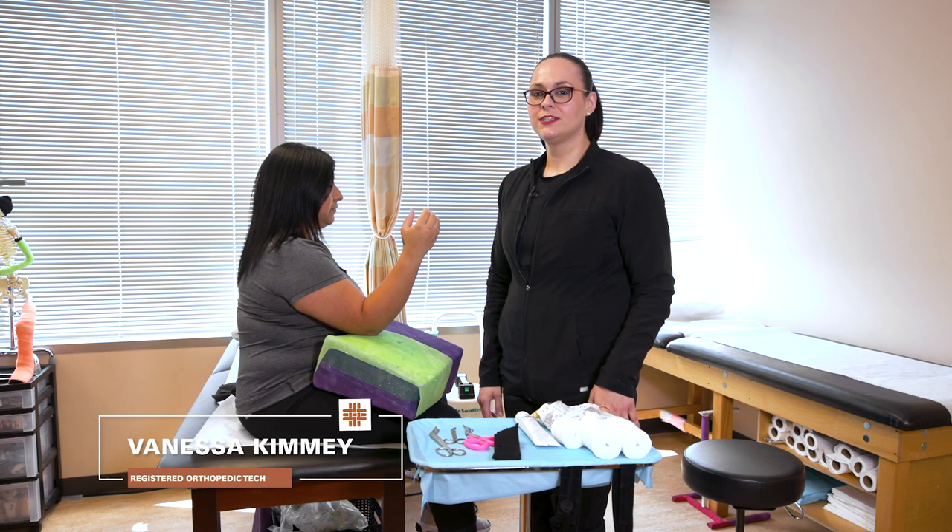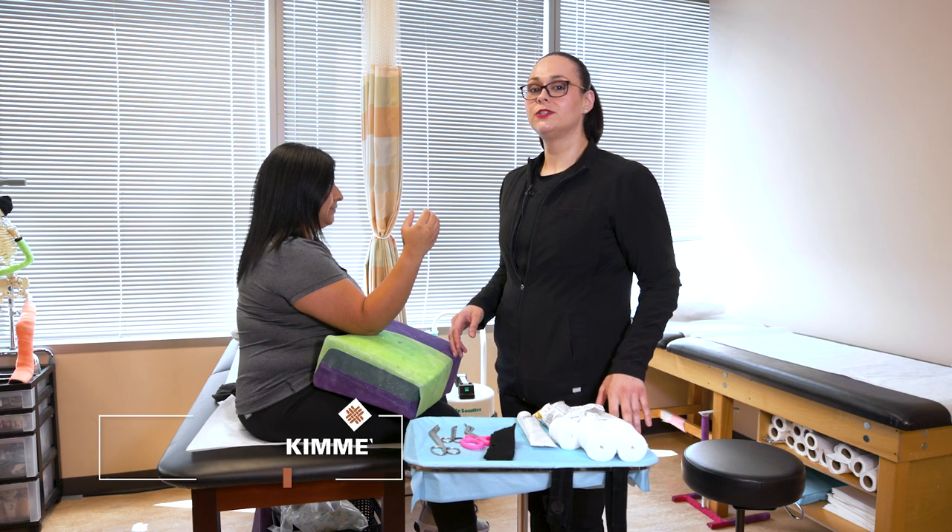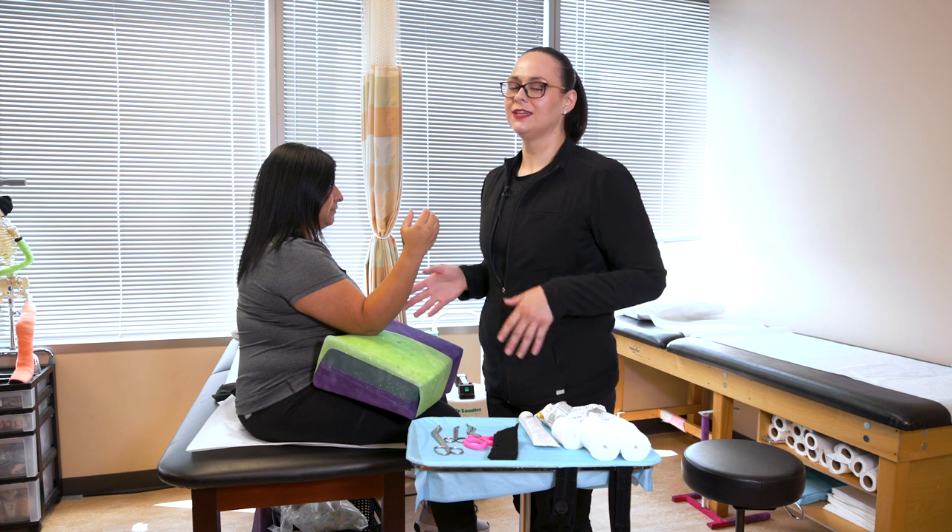Hi, my name is Vanessa with UT Physicians and I'm going to demonstrate what to expect when getting an arm cast and a few extra tips.